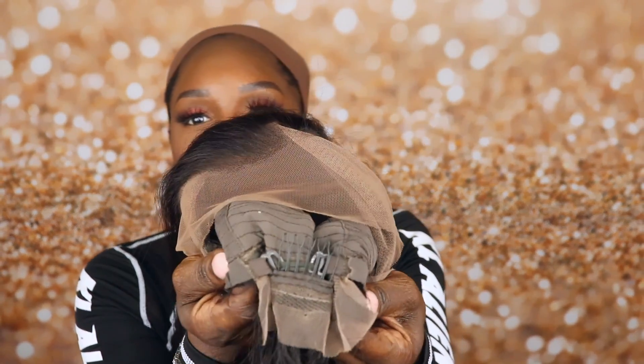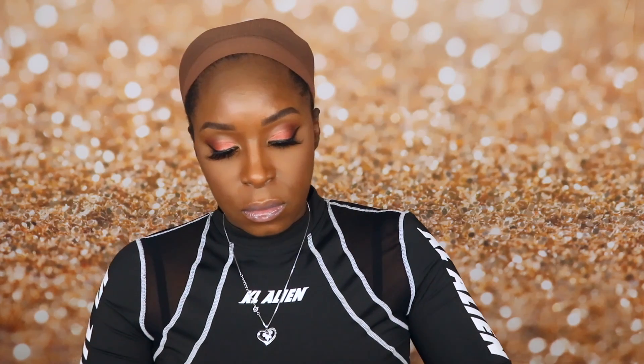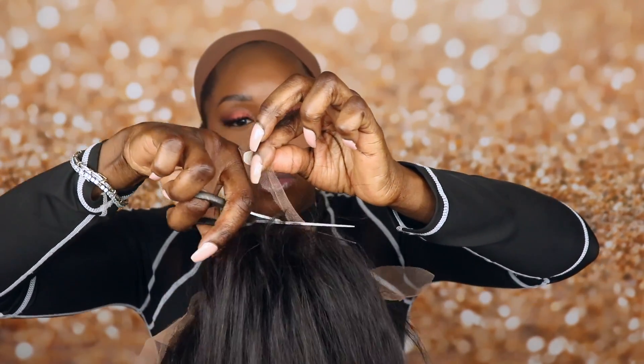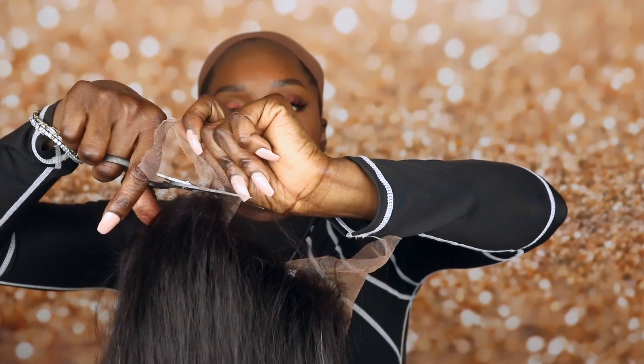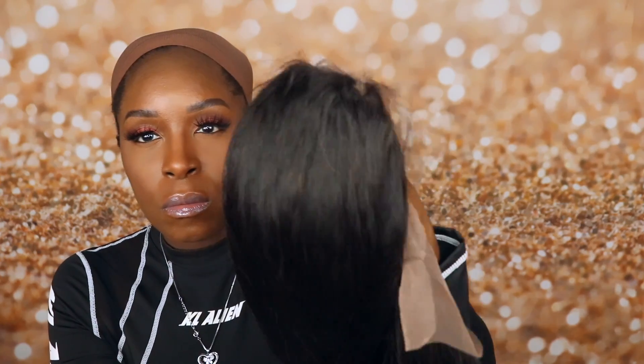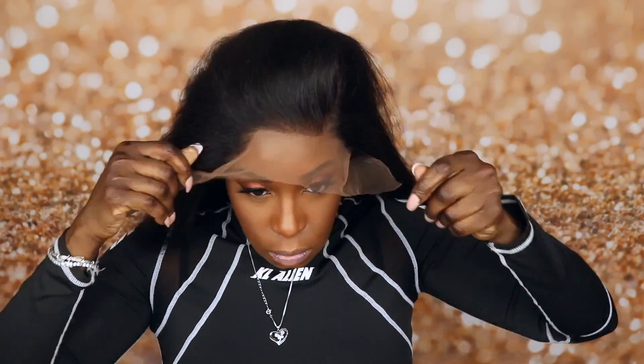I will tell you guys that this unit is big head friendly. I do have the adjustable elastic bands on the tightest notch. I'm going to go ahead and cut the lace off in the back. And as you can see, this is a 360 wig, so you can wear it up in a ponytail with no issues.